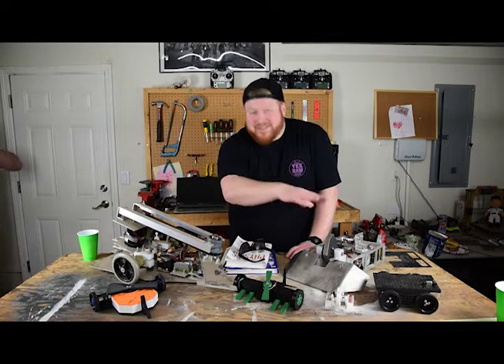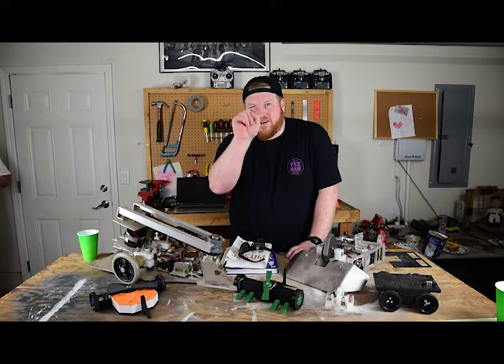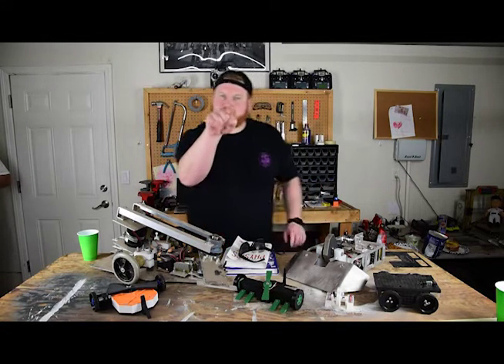He makes these — all of them. And he's going to make one that's going to win this show. And that's all I need to say for now.